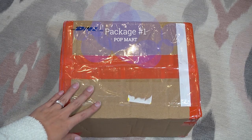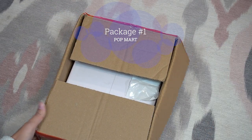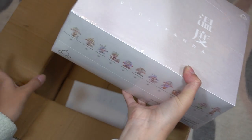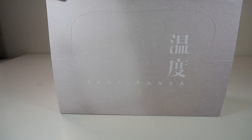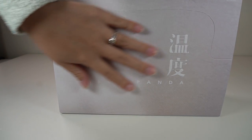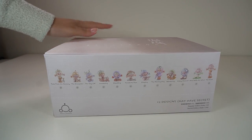Starting with the first package, we have a very unique set of blind boxes called the Skull Panda Warmth series. Now some of the previous Skull Panda designs were more on the darker theme, but these are very different — they're lighter, brighter, and yes, full of warmth. So let's take a look at what the series looks like and open up some of these boxes.